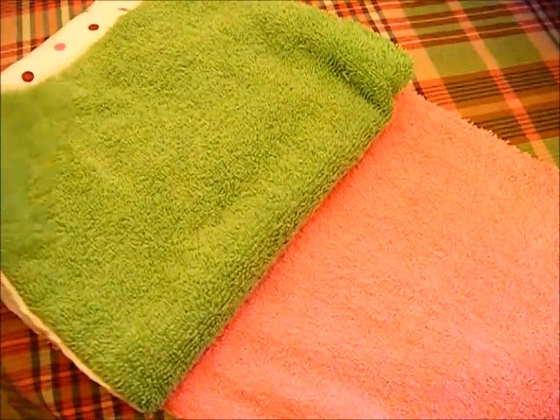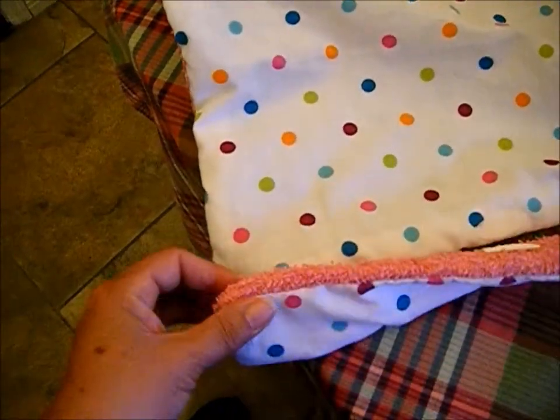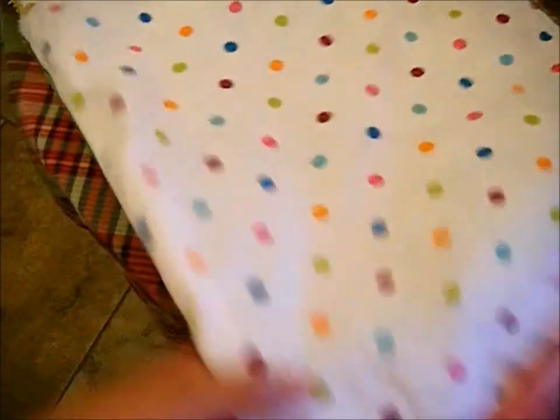I did the same thing to the larger terry towels. I made a no-slip kitchen towel, and this one I'm going to hang on the handles of my stove.